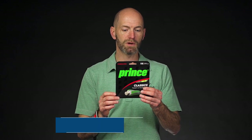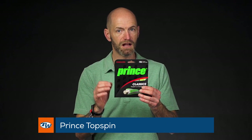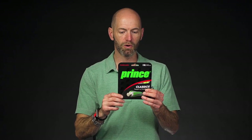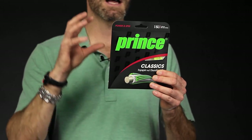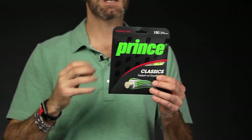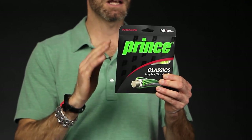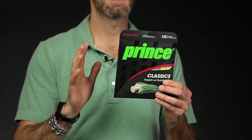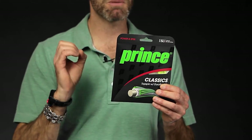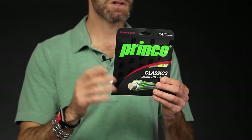Last but certainly not least, we've got a classic — this is Prince Top Spin with DuraFlex, again in a 15L gauge. It's a nice thick gauge with a textured surface to help you get a little bit more bite on the ball, and that thicker gauge with the solid core in the string helps deaden some of the power to give you some really nice control. You could use it in a full set or as a main string with something thinner and lively to put a bit more punch back in your shots if you so desire. It's a great option, especially if you're on a budget.